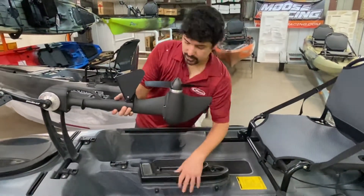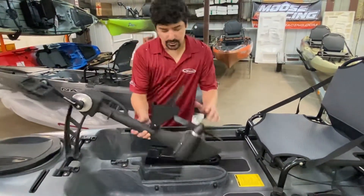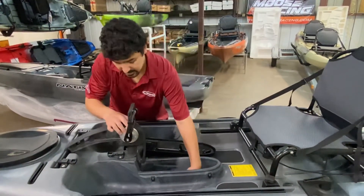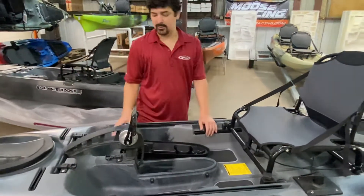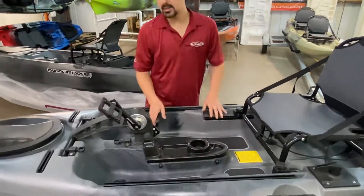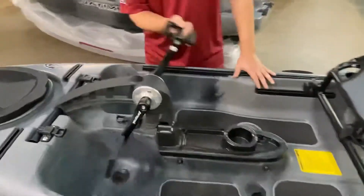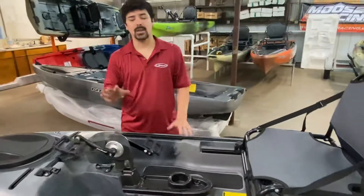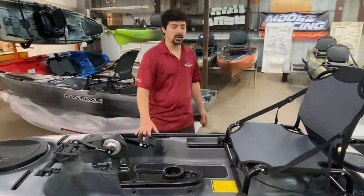When you slide open your lids, you drop down your drive unit, and you've got to have about 16 to 18 inches of water to get this drive unit out. Now this 701 drive has got a free forward and a free reverse. There's very little hesitation and very little cavitation happening at the powerhouse of this boat.